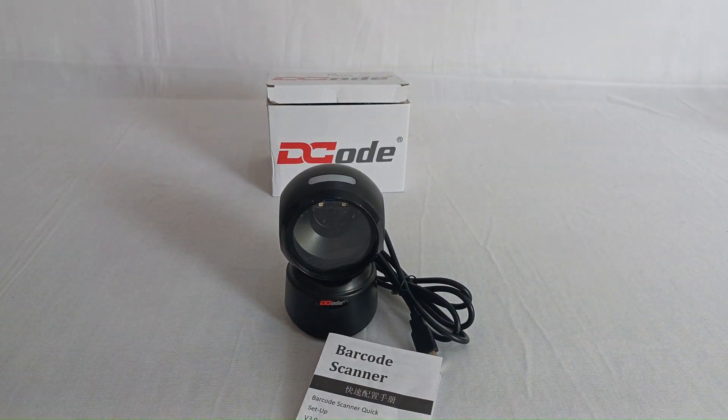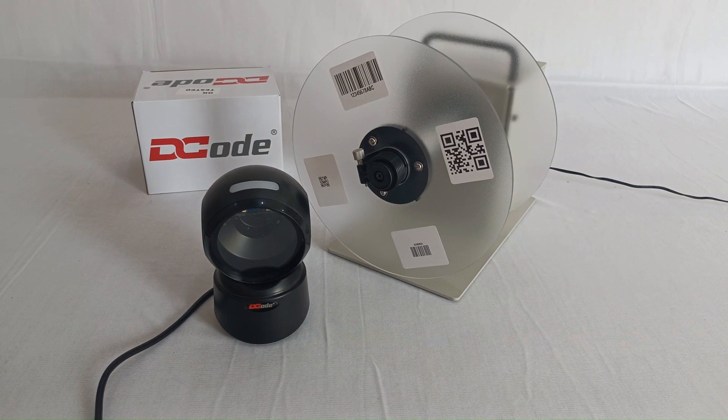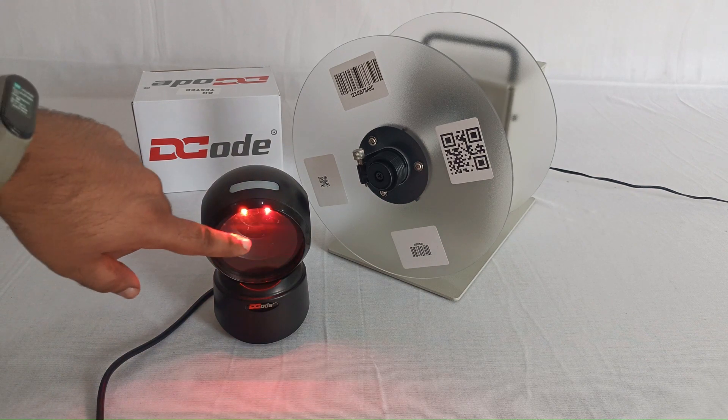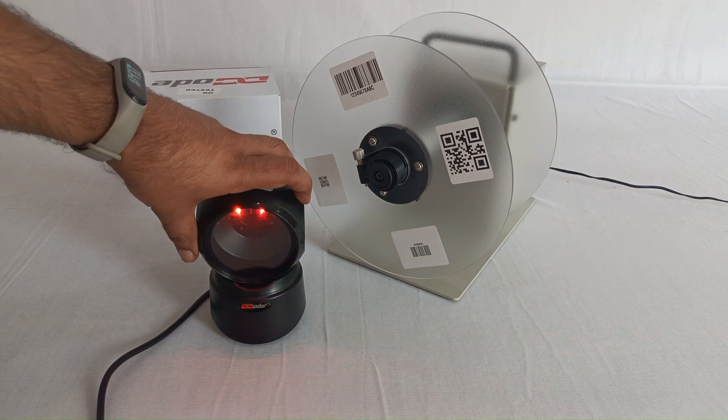This is the scanner DC 5132, and now let's test the speed of the scanner. For that we'll have to attach the USB cable into a computer, and when we attach the cable these red lights will tell you